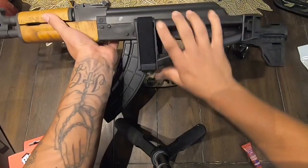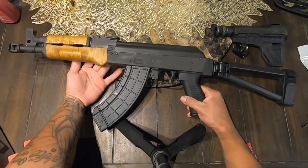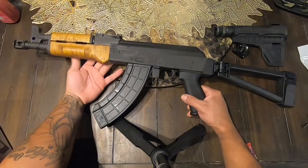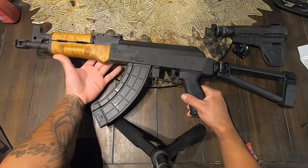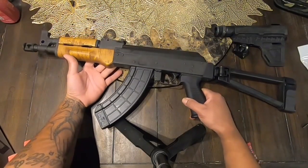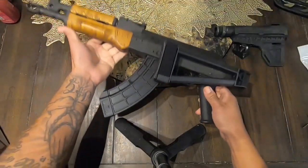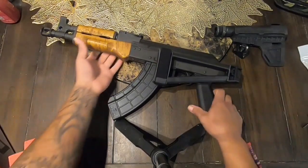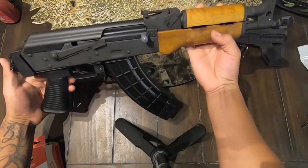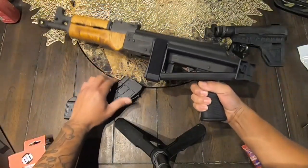It looks really nice overall — I like it. If it's your first time on the channel, make sure you subscribe, like the video, and stay tuned for more upgrades. I'll probably keep the wood for a little bit and might change it up later, but I like the original look. I like the brace so far. This is my truck gun, and I do have a backpack for it. This is the Draco BS KA — stay tuned and see you guys in the next video, thank you for watching.